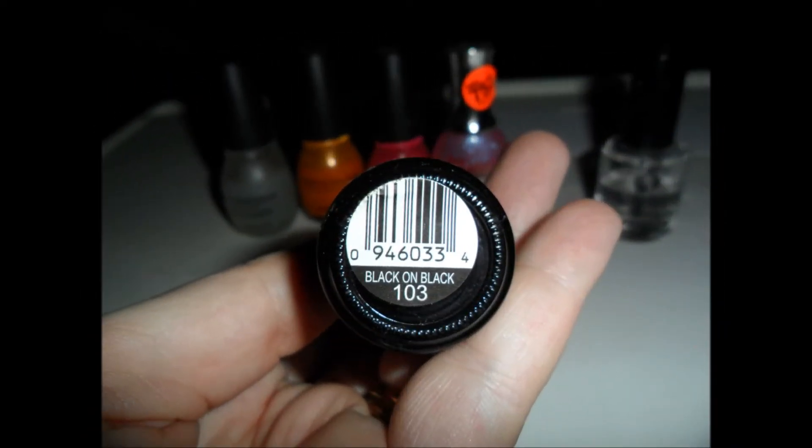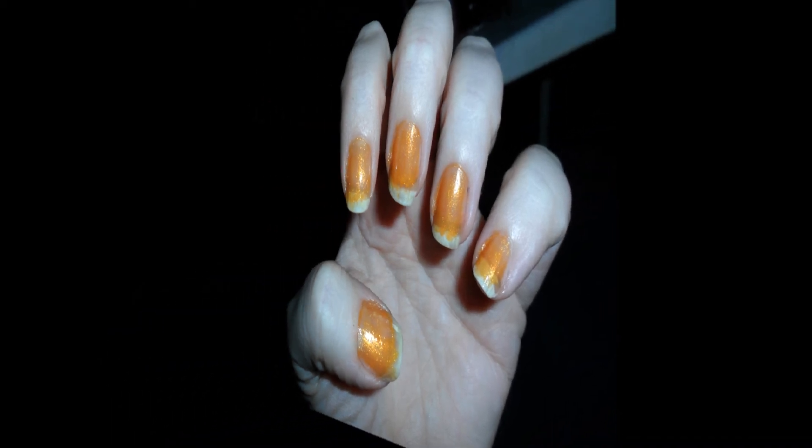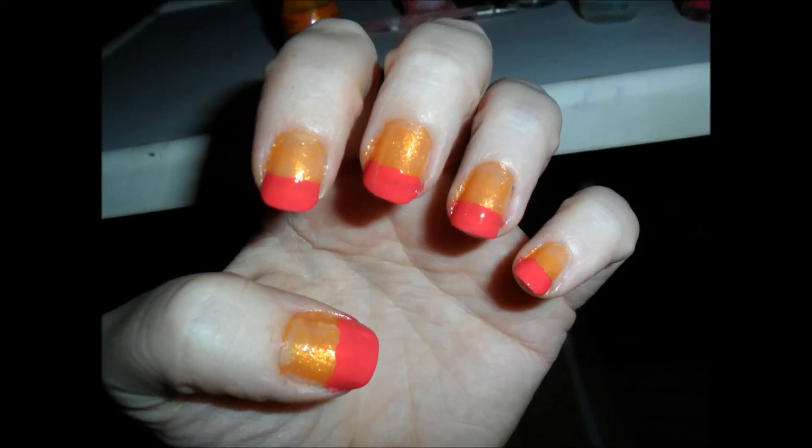Then Simple Colors Black, which is just black on black. After you put on your base coat, you will want to brush the orange — it is kind of a sheer sparkly — about three-quarters of the way up.